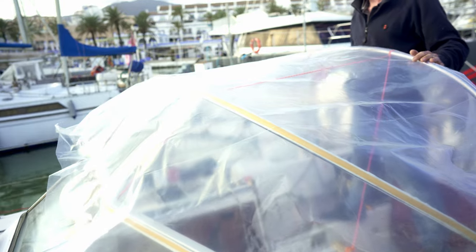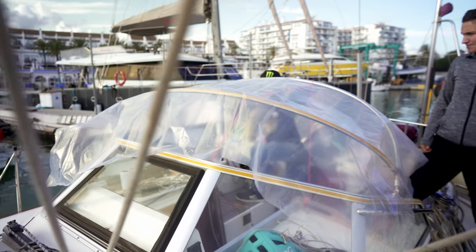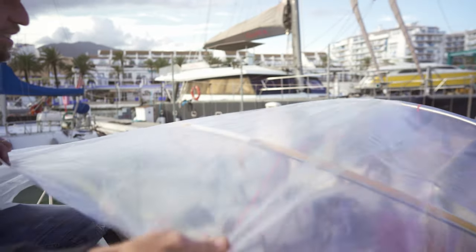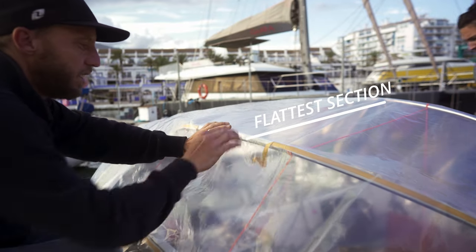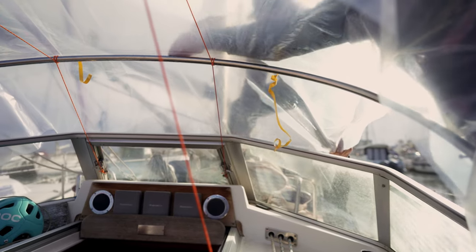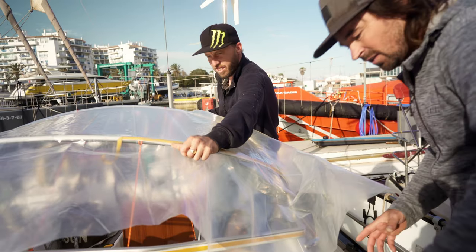Now it's time to lay the plastic that's going to make your template. It's recommended to work with oversized plastic panels to make the job a whole lot easier. Start by laying the top panel piece, starting at the flattest section, typically at the center point, and working out over the curves down to the sides. The aim is to get rid of as many wrinkles as you can, but be really careful to avoid stretching the plastic, as this can make inaccurate pattern pieces in your workshop.